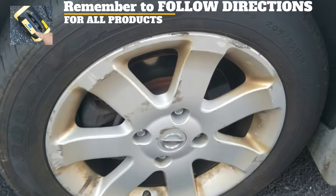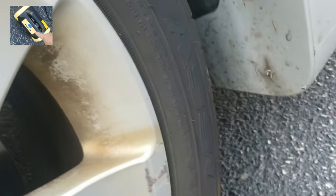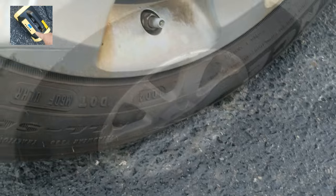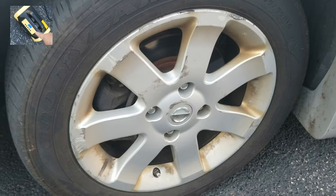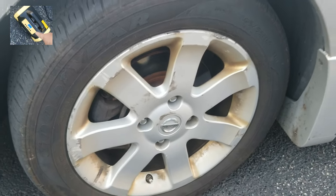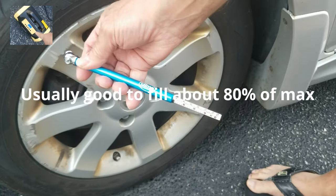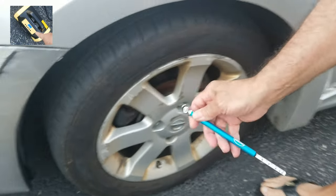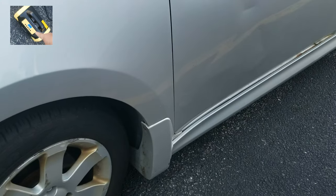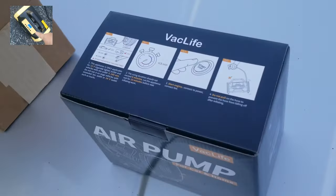Let's look at the tire right over here. These tires always make it hard to read the PSI. The tire pressure on this thing — Bill says 51 PSI is the max. Right now it's at 36, so we're going to go ahead and set it to 43 to be safe on each tire. Bill agrees, so let's pull out the Vac Life.